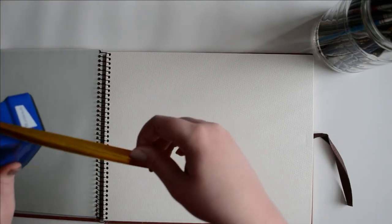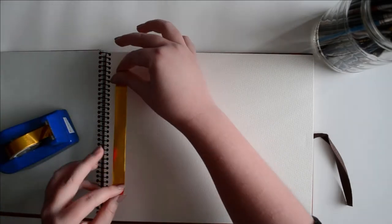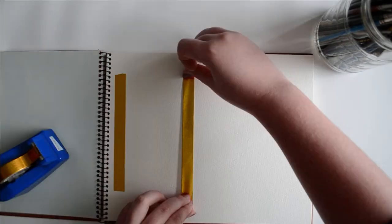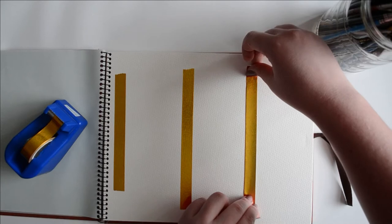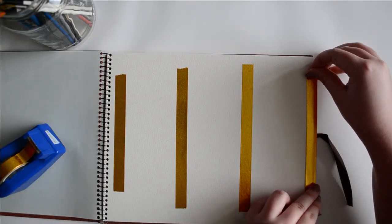Hello again and welcome back to my YouTube channel. Today I'll be going over three ways that I paint clouds in watercolor and white gouache. These are my favorite ways to paint clouds and I really love how they turn out in watercolor paintings. All three of these techniques are fairly simple and can be used in a multitude of ways.